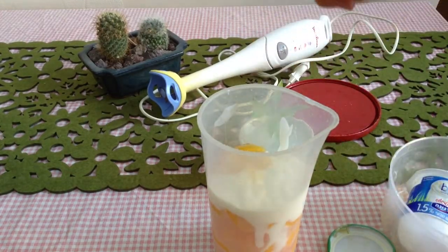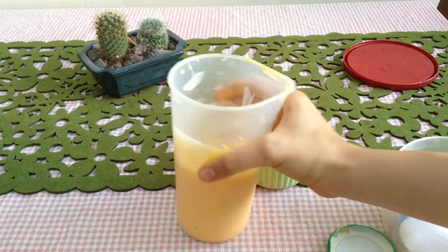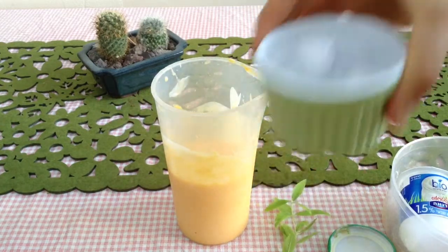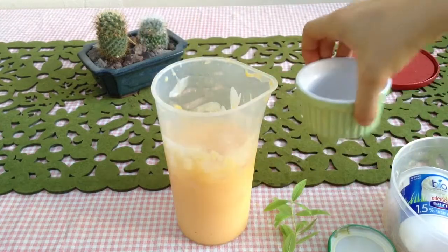Next we're going to take our blender and just blend it up. This is how it should look — just a nice consistency. Next we're going to take our ice, add it in, and just blend it again.